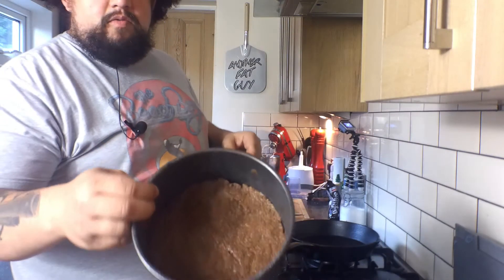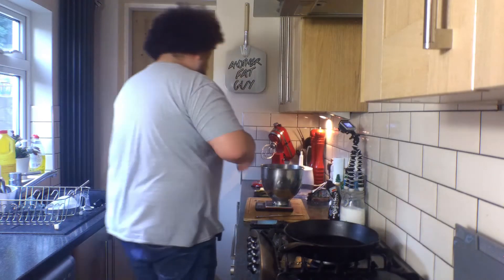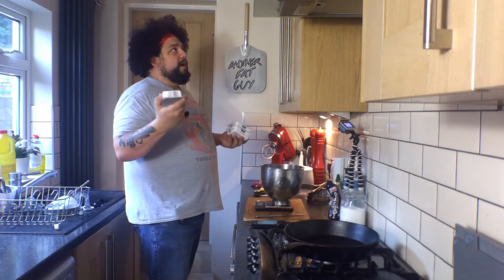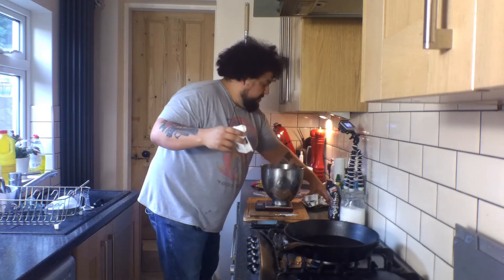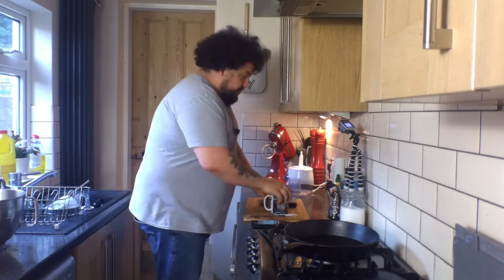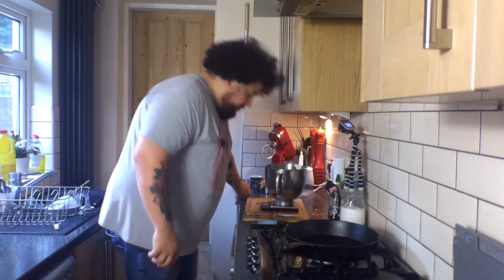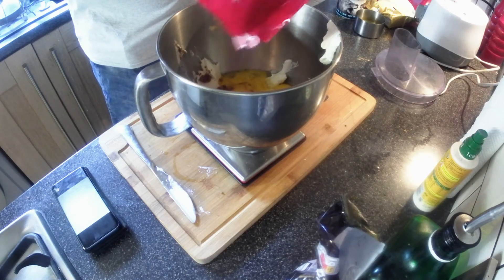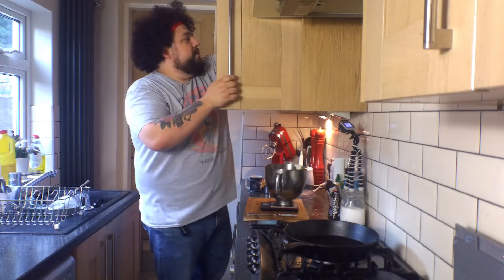So next we need 450 grams of cream cheese. You want to go for the full fat stuff because everything else tastes like shit. These guys are 200 each and I need 450 so I need two and three quarters — 460, that's close enough. Let's throw the rest of this away. Okay, so we need six eggs — three full ones and three just yolks. Throw that in there too. 175 grams of brown sugar, which we have here. That's a little bit over 175, but we'll be fine.